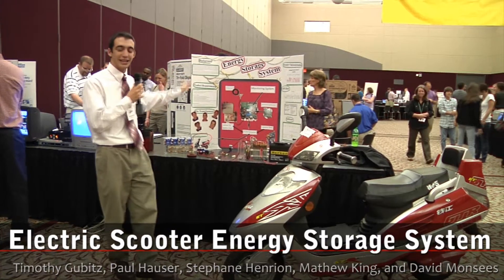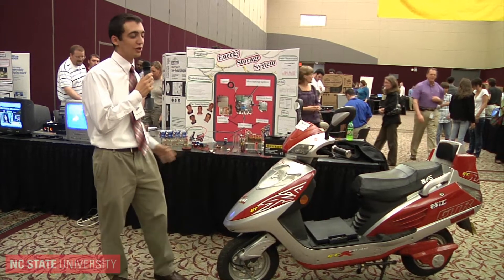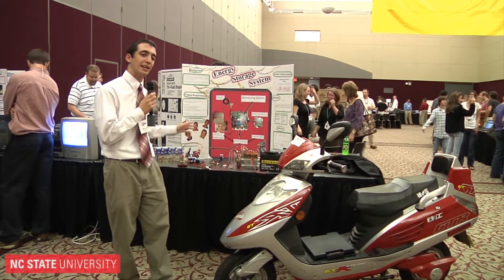My name is Stefan. My project here is the energy storage system for an electric scooter. Basically, we started off with an electric scooter with just simple batteries, and decided to improve its design by adding capacitors.